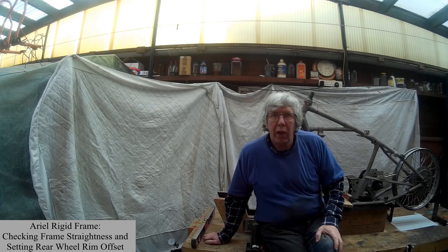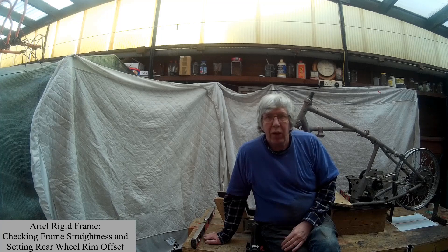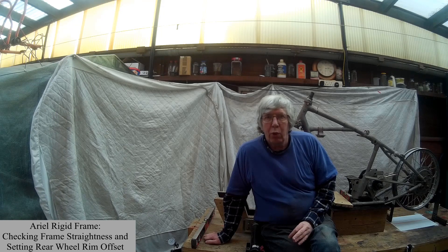Hi, it's Alan Moore from the Aerial Owners Club. This video details how I determine the correct rear wheel offset for the 1942 WNG that I'm rebuilding at the moment. But the process should work with any frame, whether it's rigid or plunger.